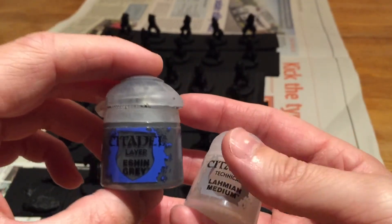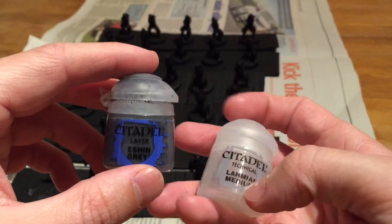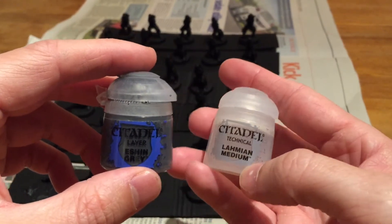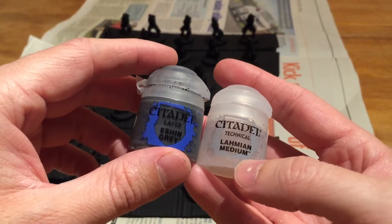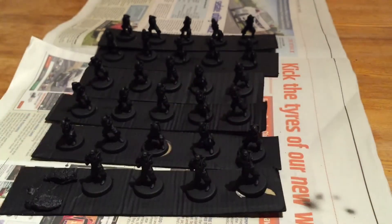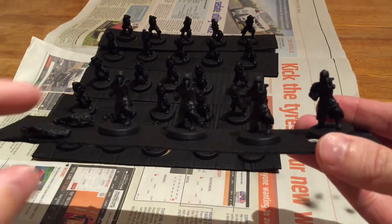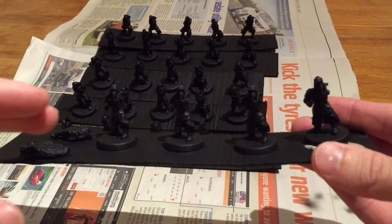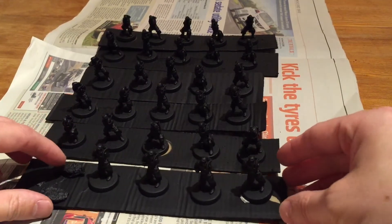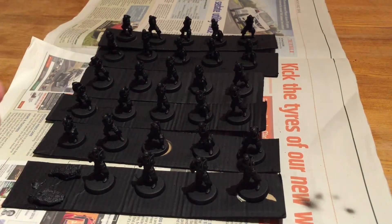You could use water or an airbrush thinner to thin your paints - those are the two correct ways - but I find that the medium works just as well. It's basically a transparent paint, so it thins it down but keeps the consistency the same. Because it's slightly transparent, you can still see the black underneath, and the color builds up the more you spray. Spraying consistently from one direction downwards builds up the gray while leaving dark areas in the shade, creating a natural highlighting effect.